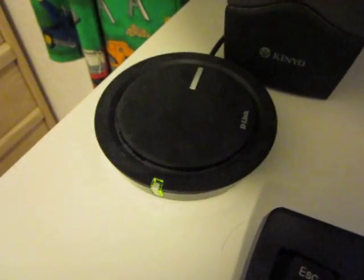Kevin here on behalf of Mr. Tech Reviewers, doing a quick review on a D-Link DWA-130 Wireless N USB adapter. As you can see, it's a circular shape with the D-Link logo there, and a green indicator light.